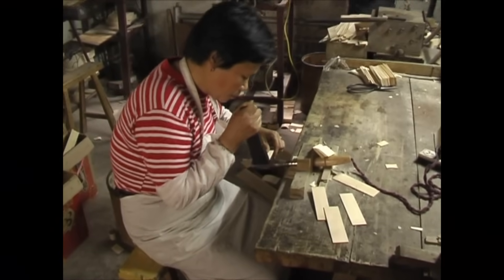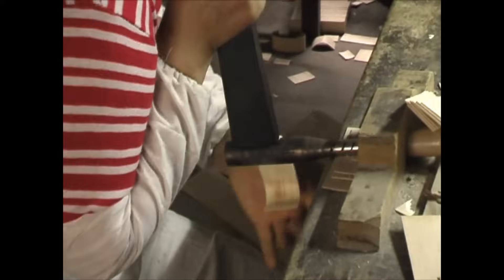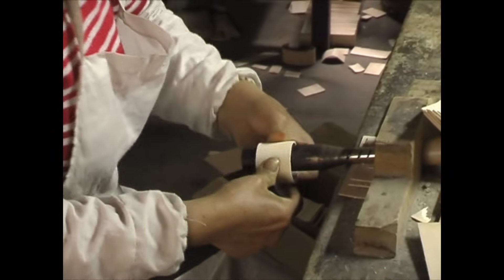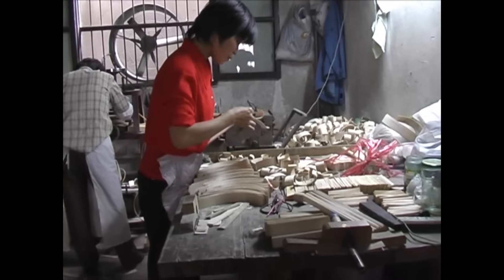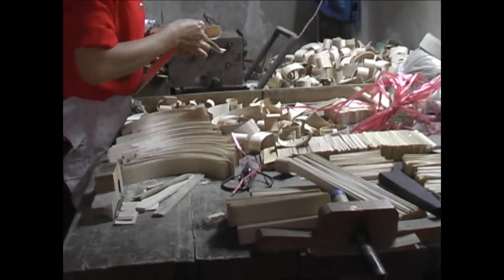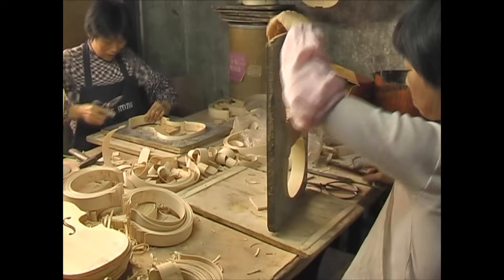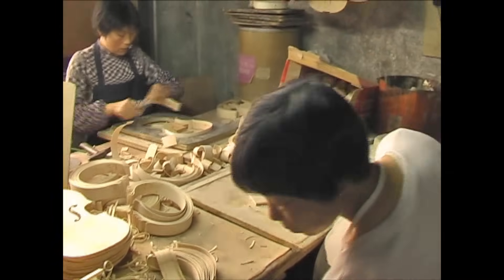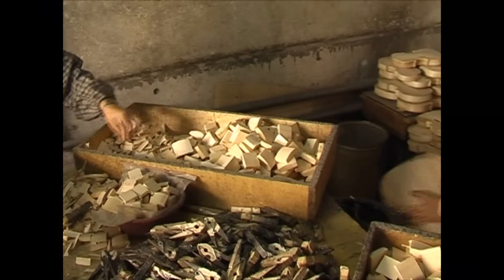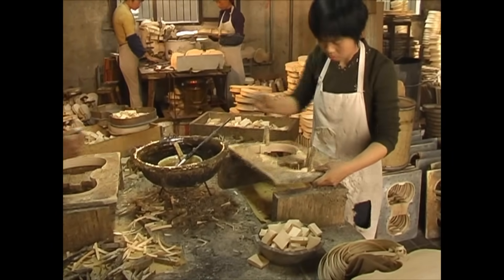Later the bass bar is carefully carved to shape. Notice the thin pieces of maple for the ribs or sides of the instrument — these are bent to shape using a hot iron on wood that has been dampened. It looks very easy but it is really a very skilled job. Each section of the rib is cut to size, selected and then fitted to the outside mould, and the whole rib cage is wedged together ready for the next stage.